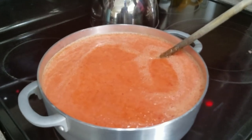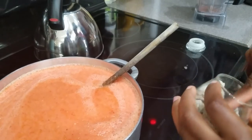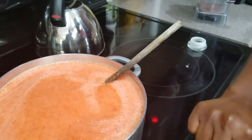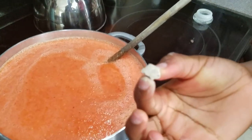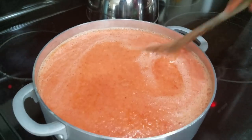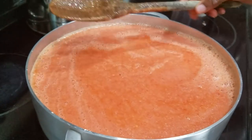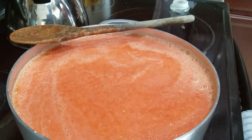The last thing I'm adding is my potash. This is how much I'm using — just a small amount. I'm putting the heat on high because I want this to come to a boil, and then I'll lower the heat to let it reduce.